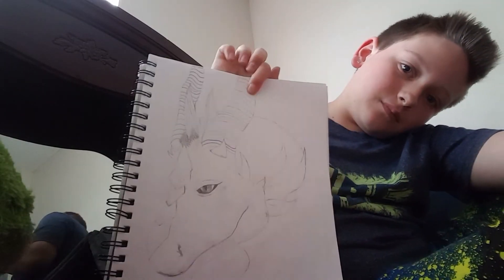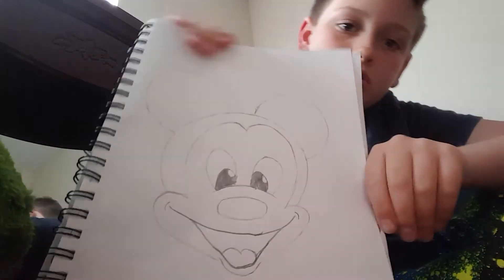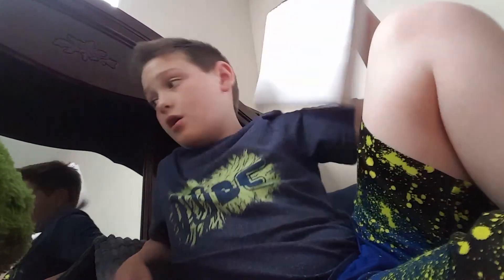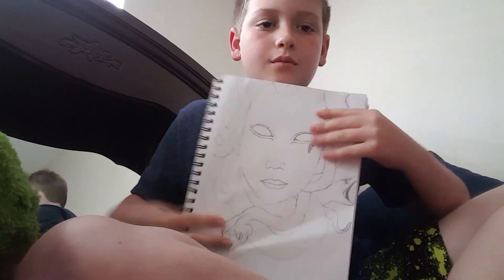I've never drawn the scales yet, but it's a dragon. Then I have Mickey Mouse. And then I have this that I'm working on for my art show — it is Medusa. I still need to do the shading, but it looks pretty good, right? Because we have an art show coming up at school, and I think this looks pretty good for now.